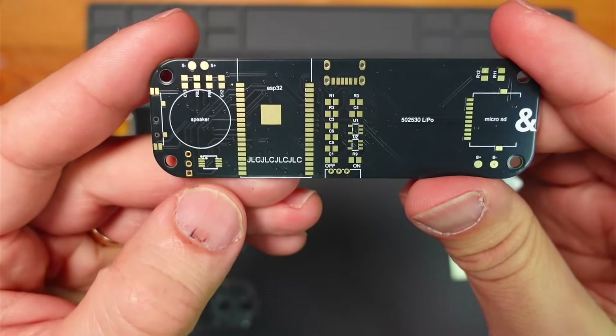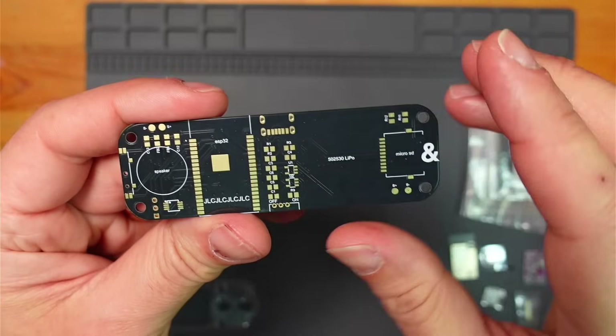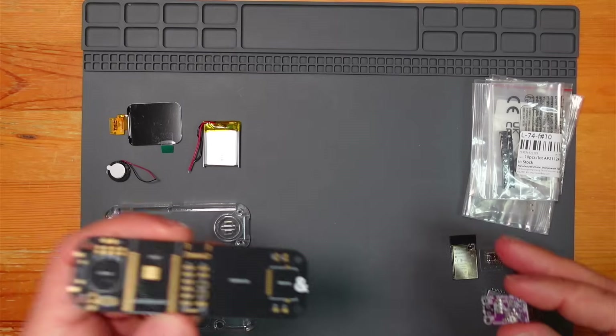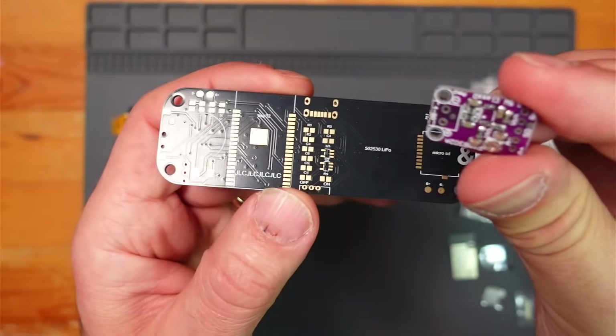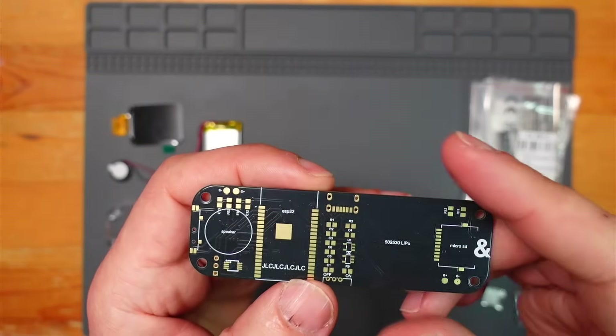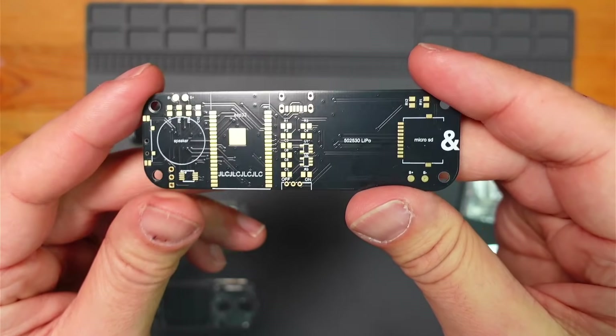One tiny change I did make was changing the amp into a different package size, because I had some parts from AliExpress I wanted to reuse. I just changed the package size but didn't change any of the routing. It's a lovely looking PCB.